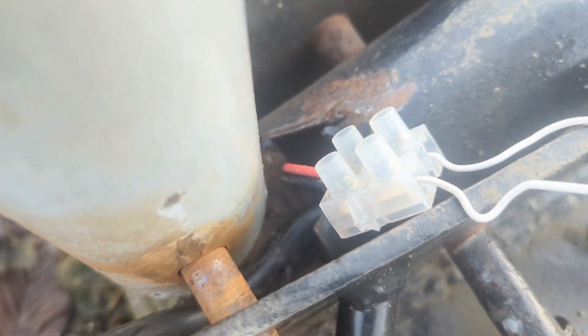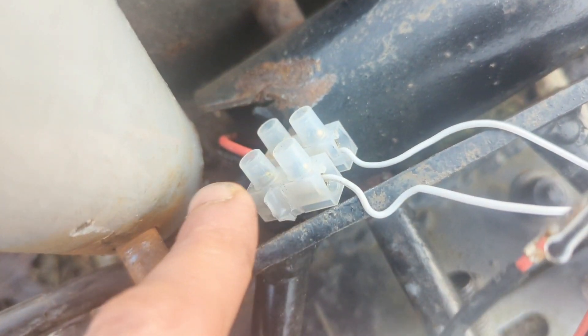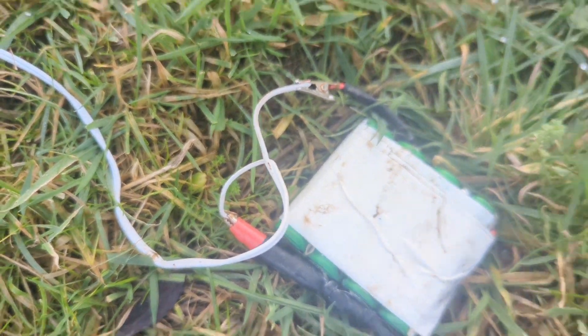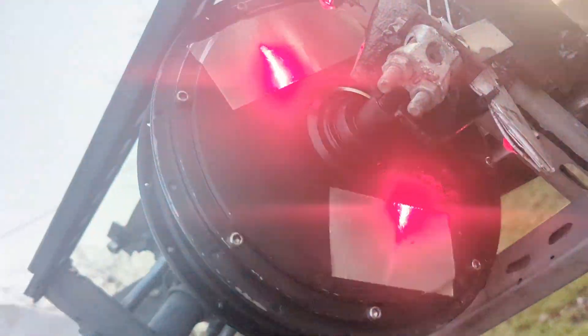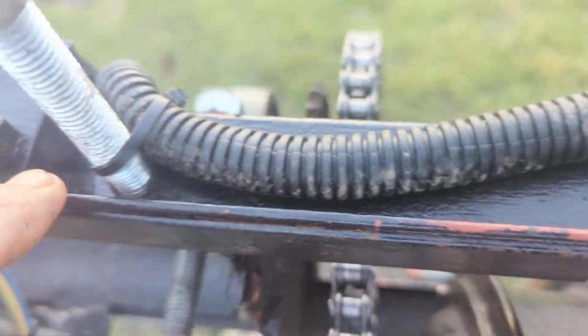I managed to get the damaged bit of wire out and connect a block there. The wire for the LEDs had got crunched by the gym pole, so that's them now plugged into the battery. That should look pretty cool — I sorted out some of the wiring and it's all done.